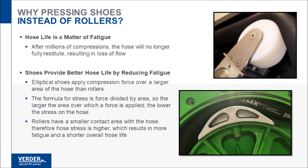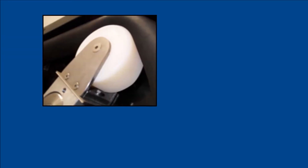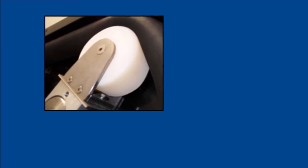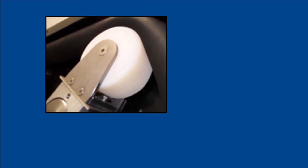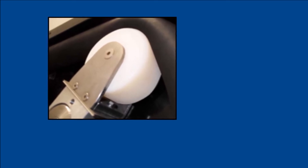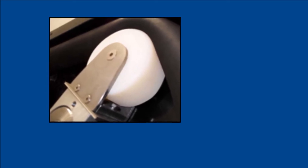Pump hoses are designed to withstand the fatigue imposed by millions of cycles of compression and restitution. Fatigue is increased by factors which cause stress to the hose. Stress is calculated by dividing the force over an area — the larger the area over which a compression force is applied, the lower the resultant stress and fatigue.